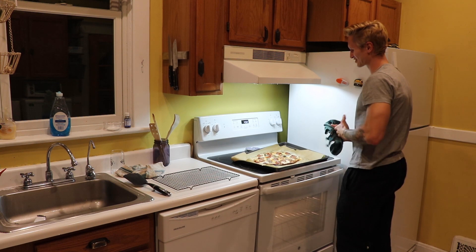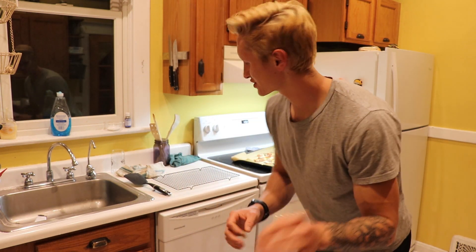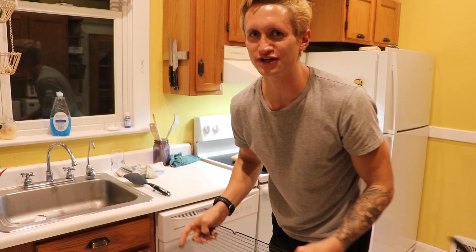Oh my god, that looks so good. Now very important next step — you want to get this right onto one of these wire racks to cool. That'll help the bottom stay pretty crispy.